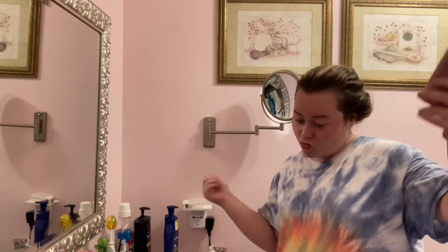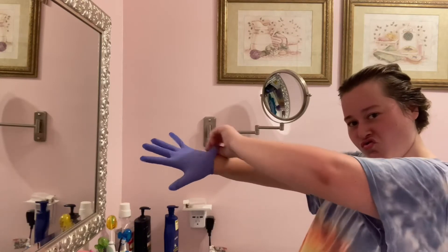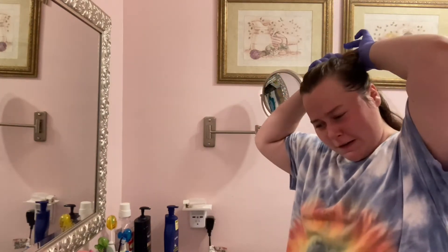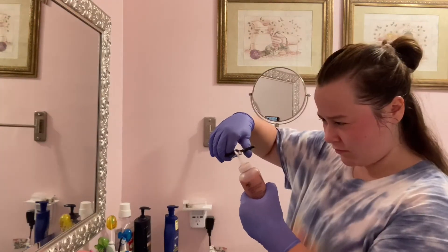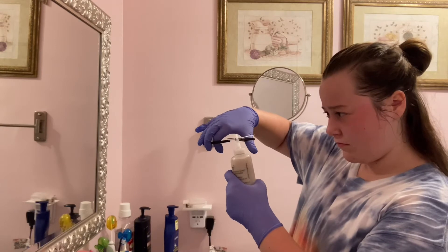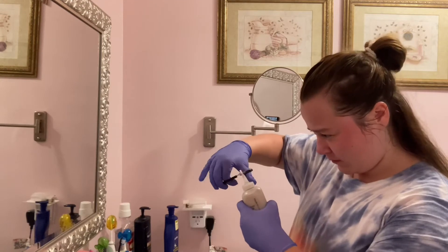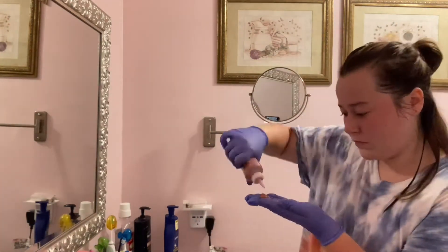I come to the realization that this kit doesn't provide gloves, but that's okay because I got my own that I can struggle with — can I ever put a glove on like a normal person? No. But let's get to dying. The first step of dying your hair is to struggle with putting your hair up. I think it's gonna hold. Now let's cut off the tip — and the other one too. Don't worry, struggling to cut off the tip is part of the process. Finally got it — good job.